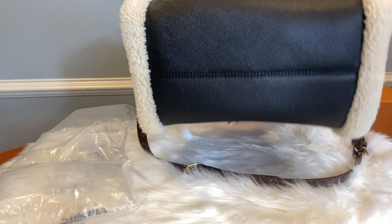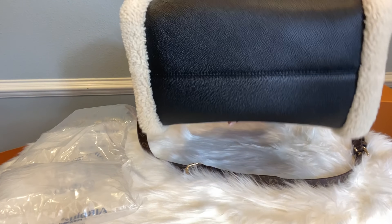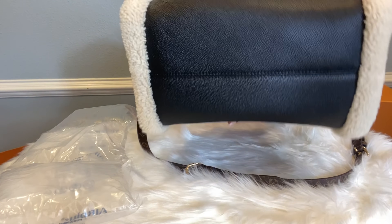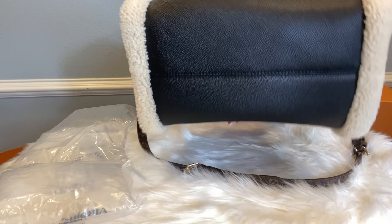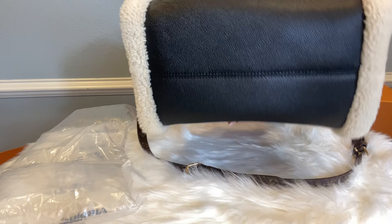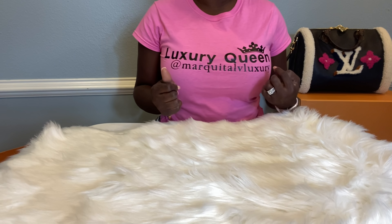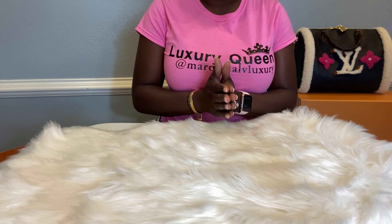That wraps up my Louis Vuitton unboxing! If you have any questions, please feel free to leave them below. You can also email me at MarquitaLVLuxury@gmail.com or visit me on Instagram at MarquitaLVLuxury. Thank you so much for subscribing and tuning in. Stay safe and be blessed — until next time, bye-bye!